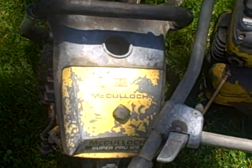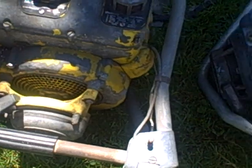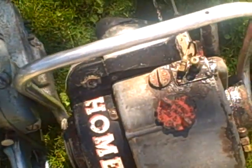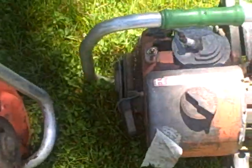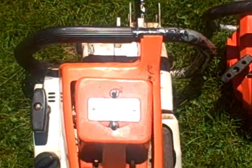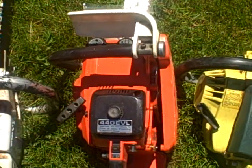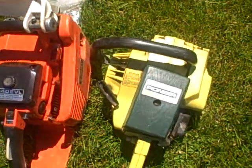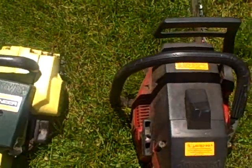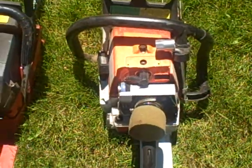Mac 150, 180, 125 Super Pro, that's a 755, Zip, 530N Homelight, another Homelight EZ6, still 051, Echo 440 EVL, Pioneer 1074, Drosser at 625-2, still MS460.